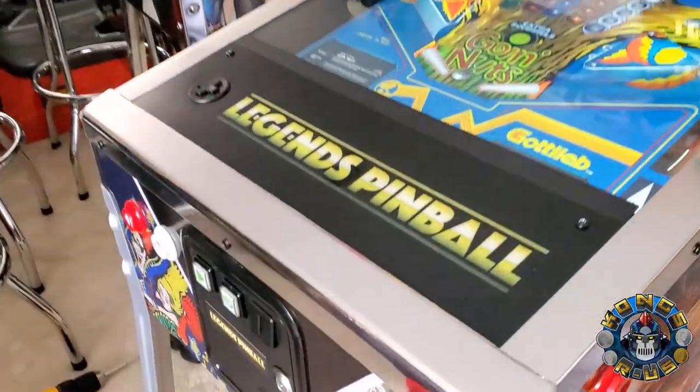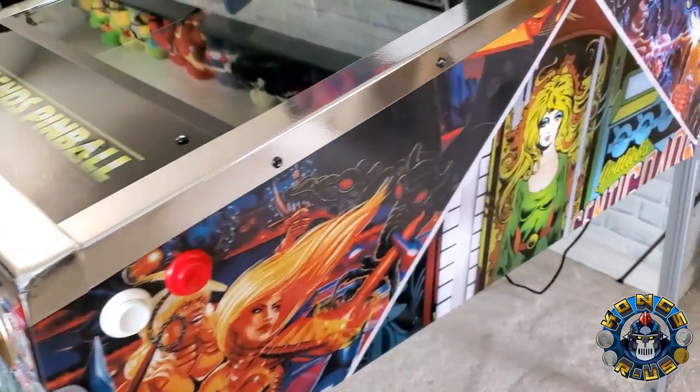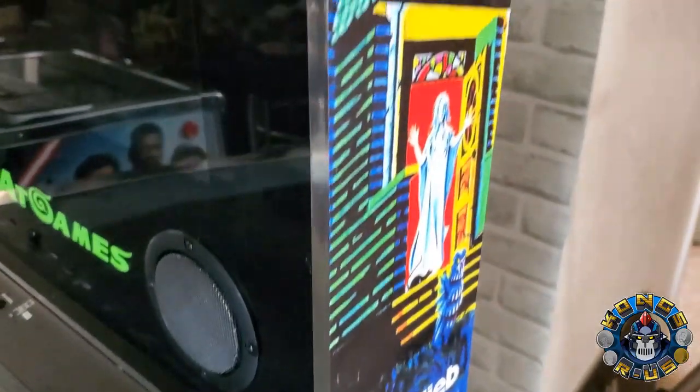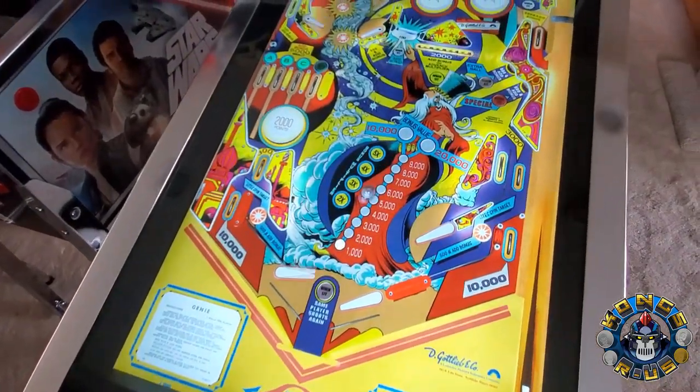Hey, this is B from Kongs with Russ and today we're going to do a full in-depth review of my AtGames Legends Pinball. I'll cut straight to the chase and say it right away: this is not a great product out of the box, and I can't recommend it if your goal is only to play the stock 22 games and not do anything else.